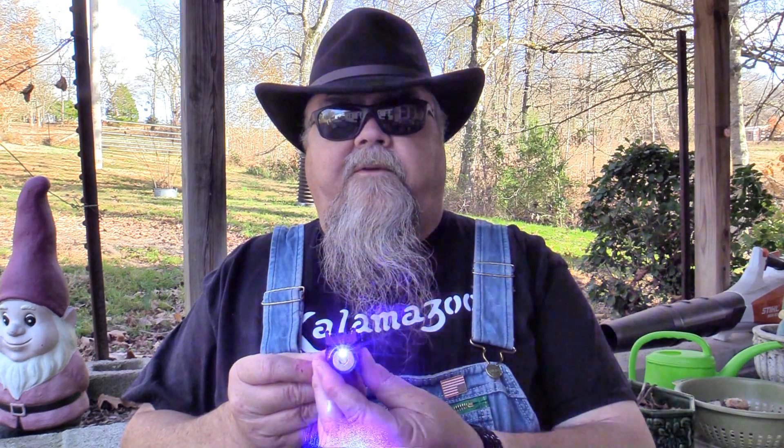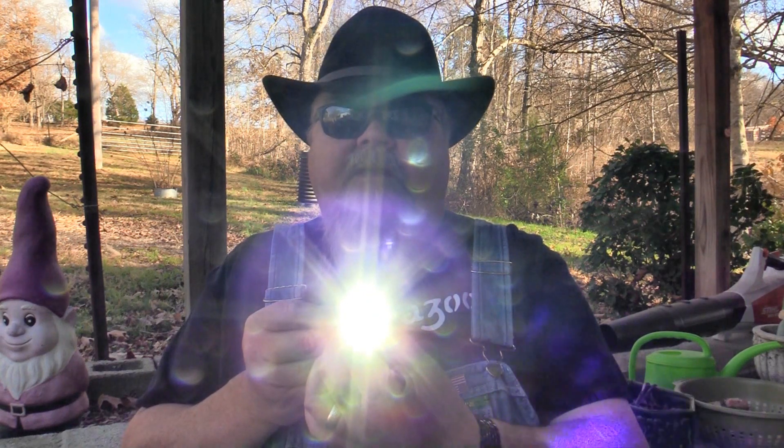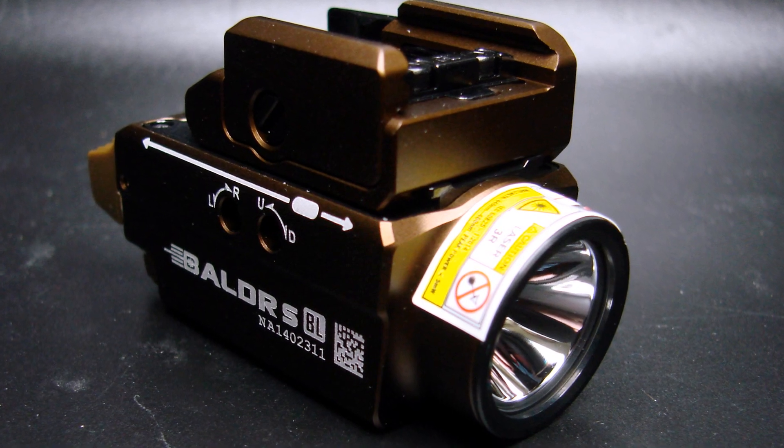I find that to be true — the blue laser is really easily visible. The Balder S also has a light in it, a really nice 800 lumen light, plenty enough to turn night into day. This Balder SBL is what they call a desert tan finish, which is really more like a bronze finish, but it's very attractive. The unit is made from aircraft-grade aluminum — really tough stuff, quality manufactured, and built to last.